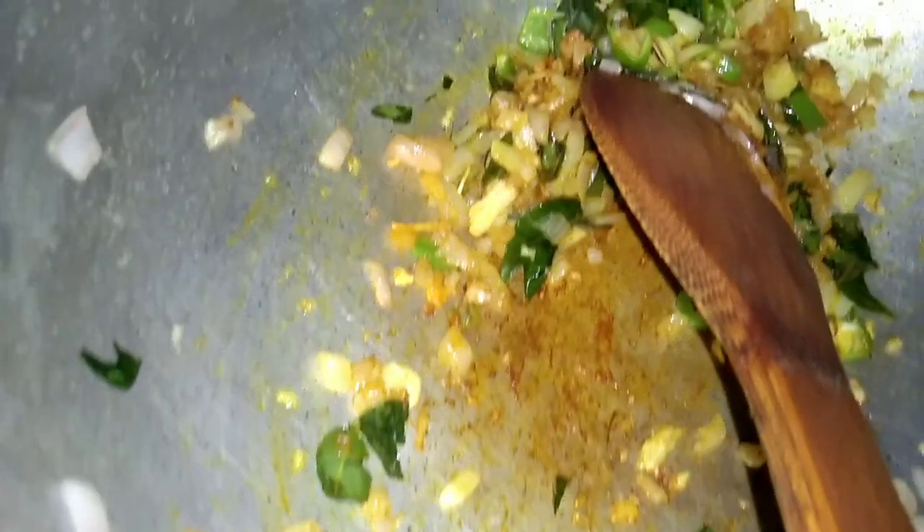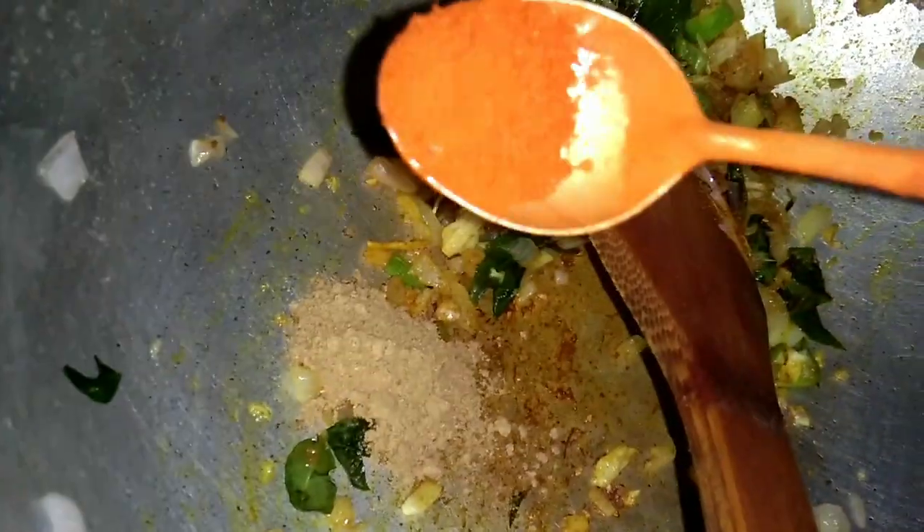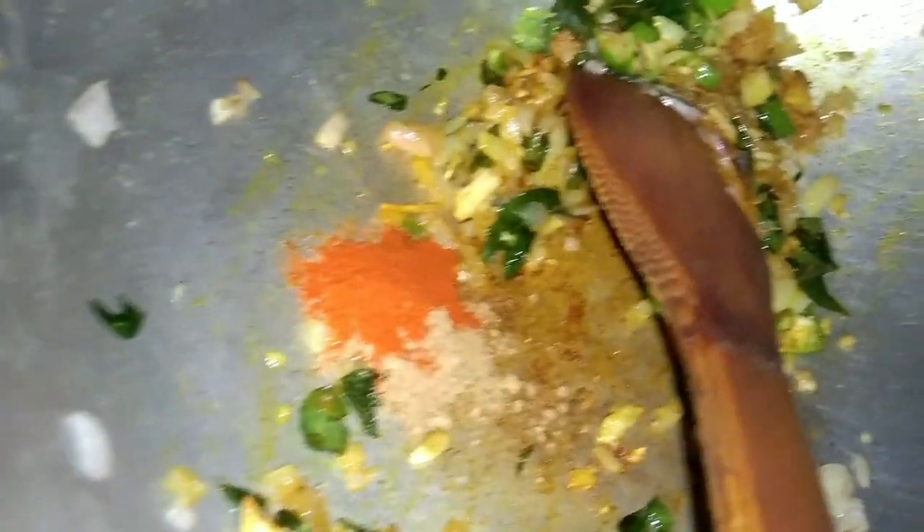So, we're going to take the mixture — a small teaspoon. Put in a small teaspoon of salt. The same amount of salt is added.